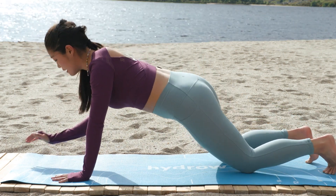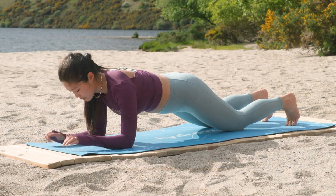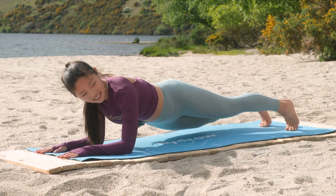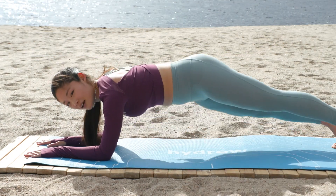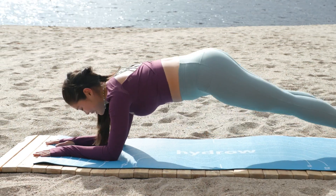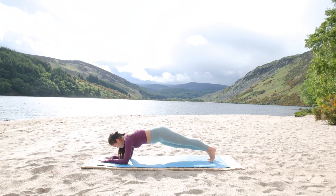Drop onto your knees, come onto forearms. Options here: you can have your arms parallel or go fist into palm. Either way, lift those feet back up. From here, all you're going to do is tip your hips side to side. Shoulders still — rotation is coming from the bottom half of your body. Scoop that belly in. Nice, strong upper back. Four more. For three, for two, and one.